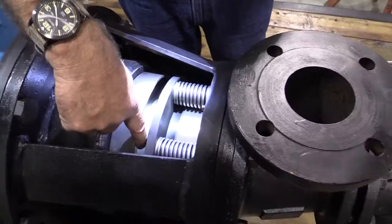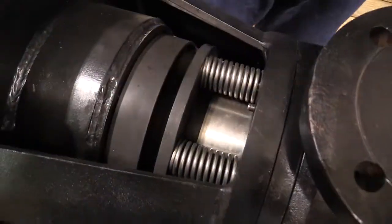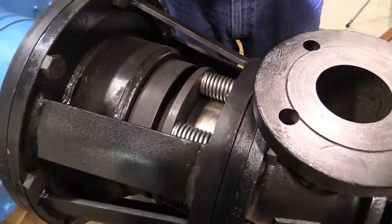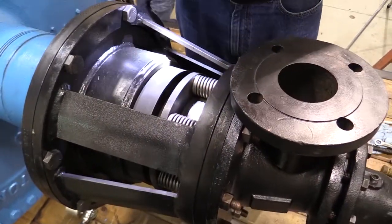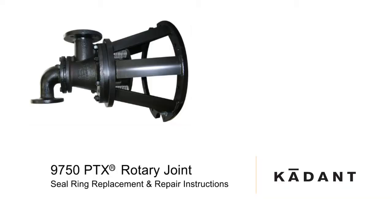Step 6. Check the seal ring alignment and the X-dimension. The seal ring should be centered on the nipple. Consult the rotary joint drawing for the correct X-dimension. Step 7. Install the inlet and outlet flex hoses using new gaskets. This completes the disassembly and repair of a Type PTX rotary steam joint. Please consult Cadent Johnson if you have any questions.